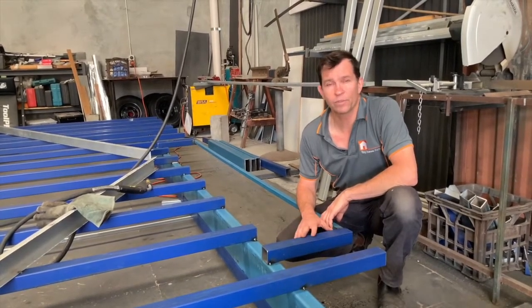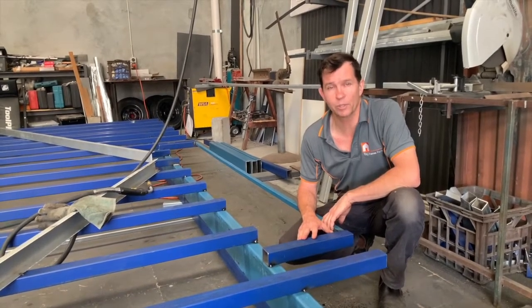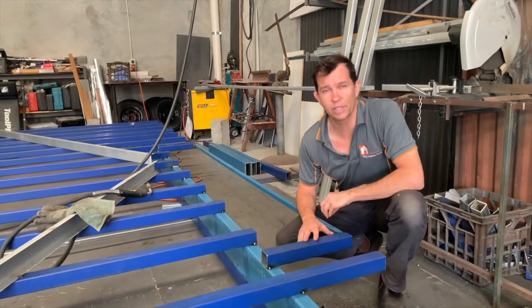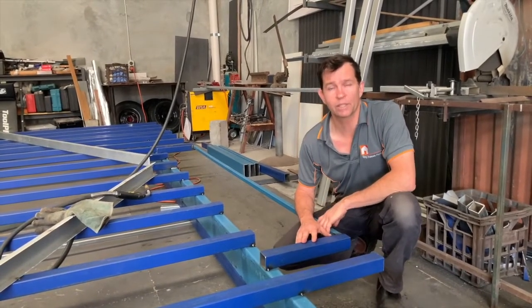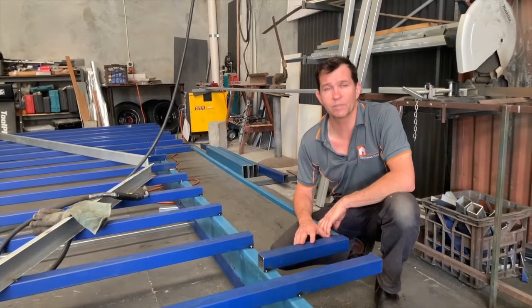The important factors of our trailers is basically weight distribution from the front to the back. It's a bit of a calculation that we have to consider, and in doing so that allows us to push the centre of the wheels towards the back to give us some more weight.